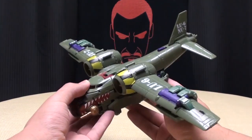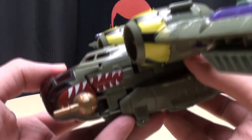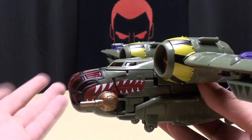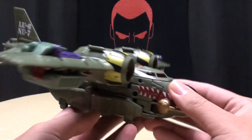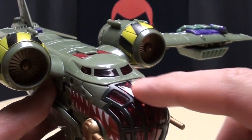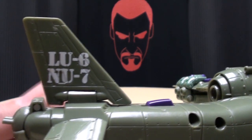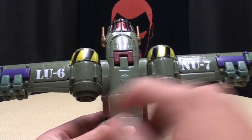So here we have Lug Nuts in his what they call a long range bomber mode — very nicely done. I really like the way this looks. I like the little shark mouth design here, which is indicative of the Atomic Lug Nut repaint we got from Animated. Very cool, a lot of nice detail, turbines going on in there. The whole front piece is done in translucent red plastic, as well as the windshield. On the back you have 'LU6' and 'U7' — so clever. It says it on the wings too.